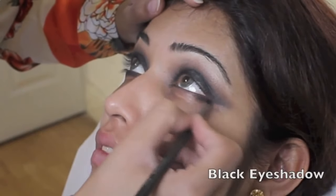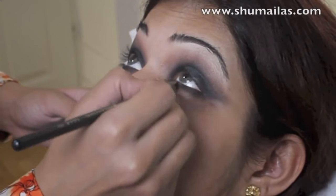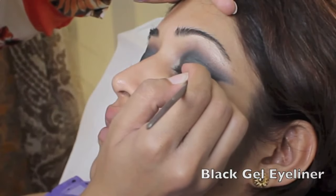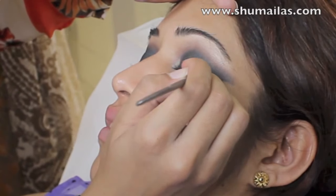I'm using a small pencil brush to apply black eyeshadow to the bottom lash line. I'm then applying a black gel eyeliner in a winged shape and connecting it to the bottom lash line, which makes the eye look elongated and bigger.